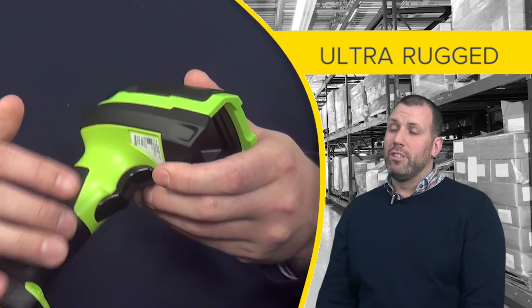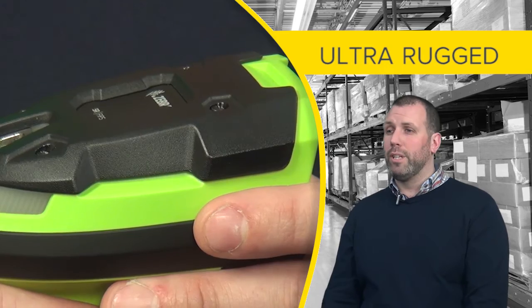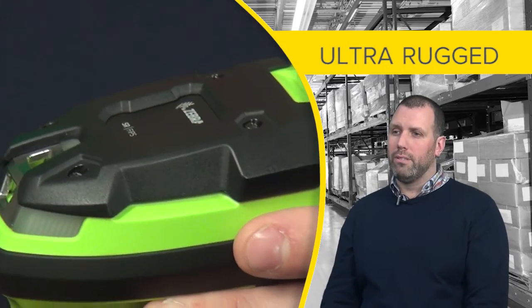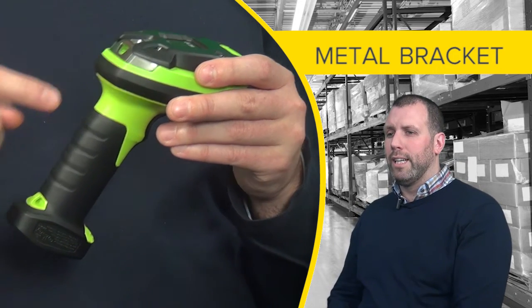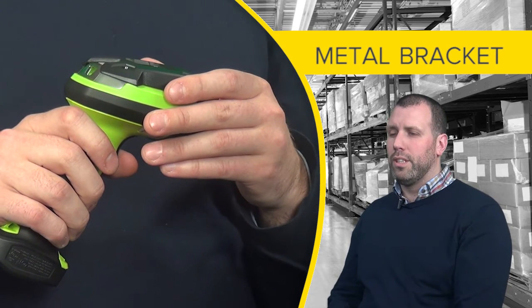The device has been designed to be ultra rugged. It has rubber bumpers for knocks and drops and it has a polycarbonate cap which can be easily replaced and is high abrasion resistant. The top also features a metal bracket that allows the device to be hung from forklift trucks and other industrial vehicles for ease of access.